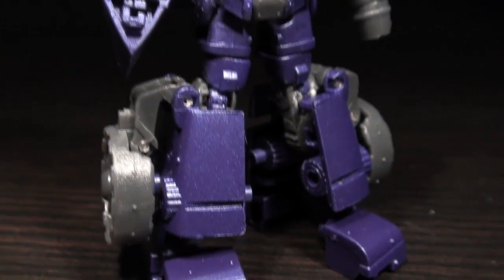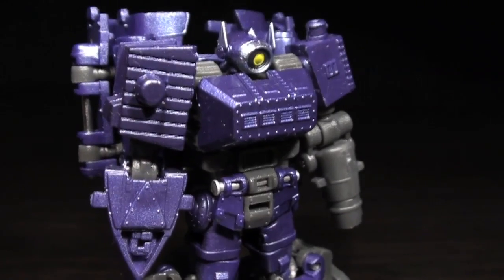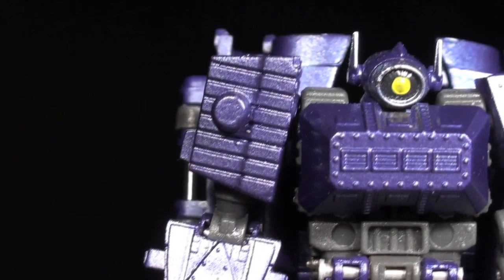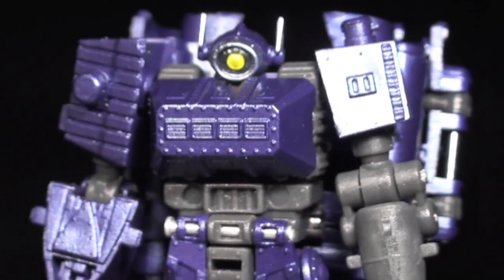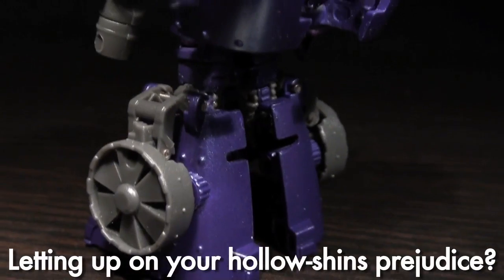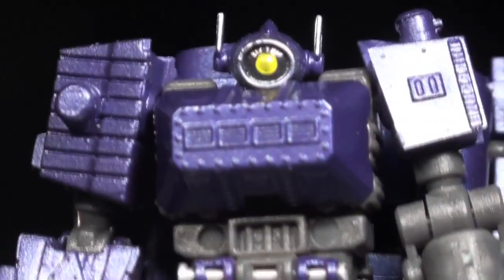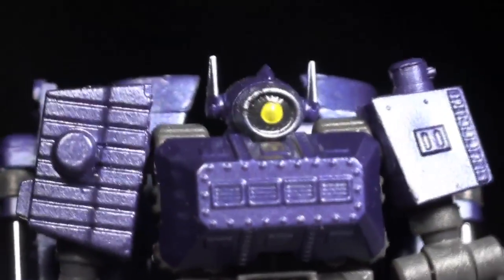Microcyclops' head is absolutely fantastic. It's crisp and striking in both sculpt and paintwork, and brings the little guy to life. His entire upper body is a great example of fine detail sculpting work, and I really dig how his silhouette calls directly to his larger companion piece. His inner shins are hollow due to the transformation, and I can deal with that, but I do wish his backpack was a bit more cohesive. It's almost solid, but is both loose locking and component-y to a minor detriment.